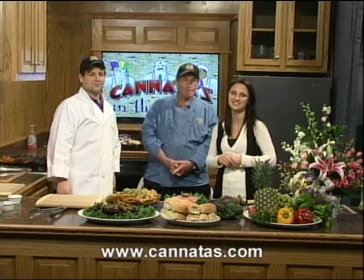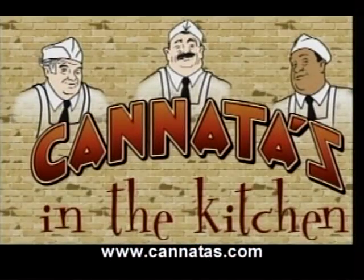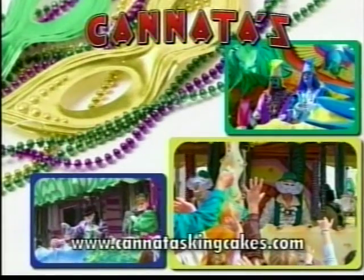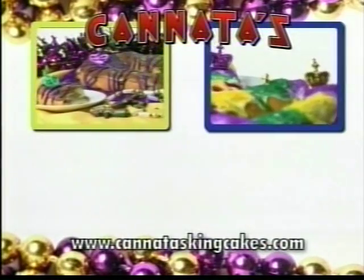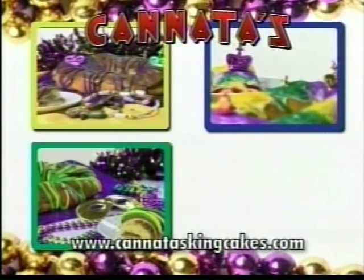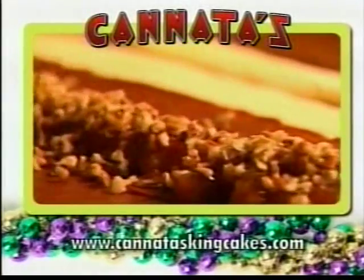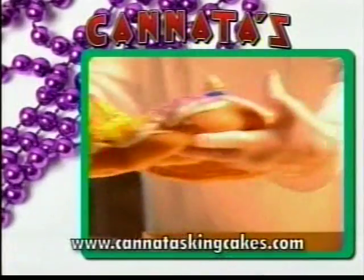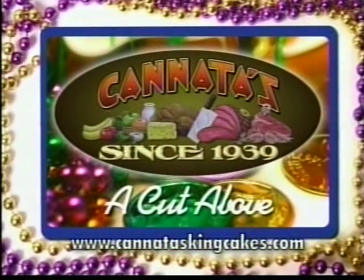When we come back, we'll talk more about the flowers and the catering. We have another king cake and we're going to touch base with Chef Tony. It's time for Kanata's world-famous king cakes — like apple cinnamon pecan, strawberry cream cheese, king creole praline, blueberry pecan — 60 fabulous flavors. Every Kanata's king cake is made from scratch, the old fashioned way. That's why we're the official king cake of Mardi Gras. Our king cakes make the perfect gift, and we ship worldwide. Only at Kanata's — a cut above.